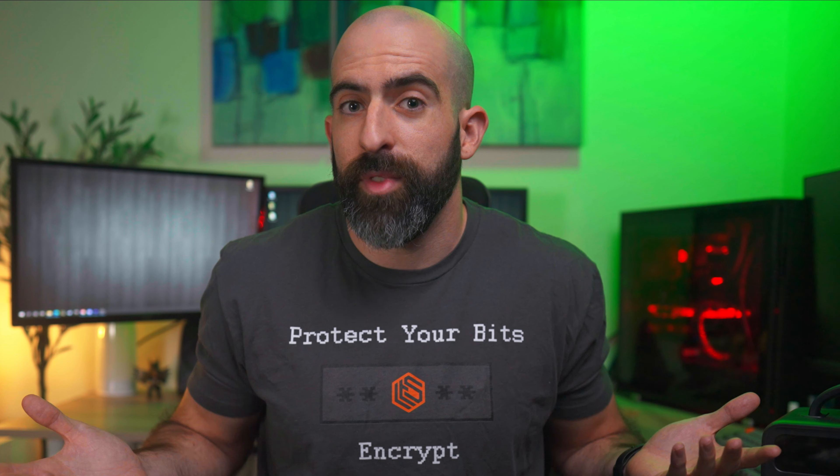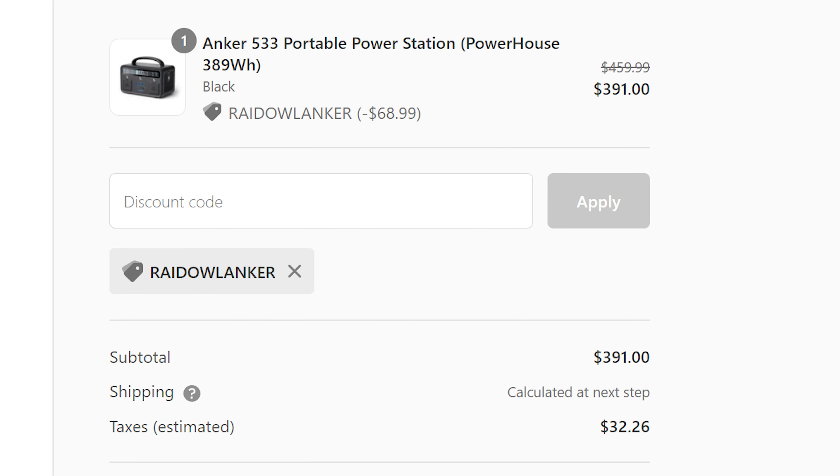Is this something I would recommend doing? Absolutely not. This was completely for fun and just a little project to see if I could do it and to test out the Anker power station. I know there are people out there who need something like this, so I know this wasn't a completely worthless venture. I also learned how to set up a Cloudflare tunnel in the process. The GL.iNet router paired with the Zima board was an awesome combination of utility and power efficiency. You could always go with a larger power station, but I think the 533 was a nice middle-of-the-road option. All products are linked in the description. You can get 15% off the Anker 533 with coupon code RAIDOWLANKER using my affiliate link below until April 10th.